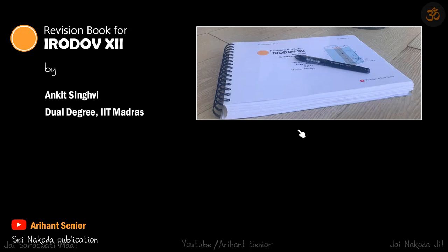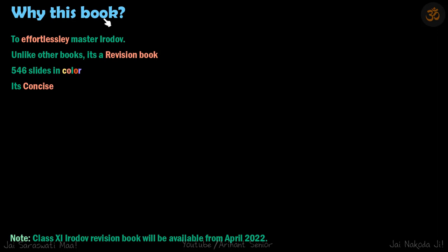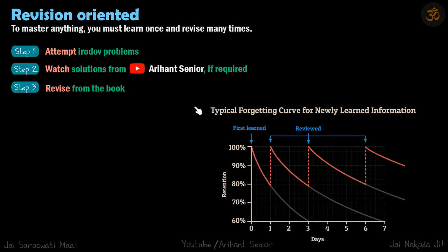Now let's see why this revision book will help you master the whole Irodov in a very short amount of time. There are four reasons, and you'll see that all four are different from how other books are generally written. The first reason is it's very focused — the purpose is to effortlessly master Irodov. Unlike other books, it's a revision book, so let's talk about what a revision book is and why it's needed.